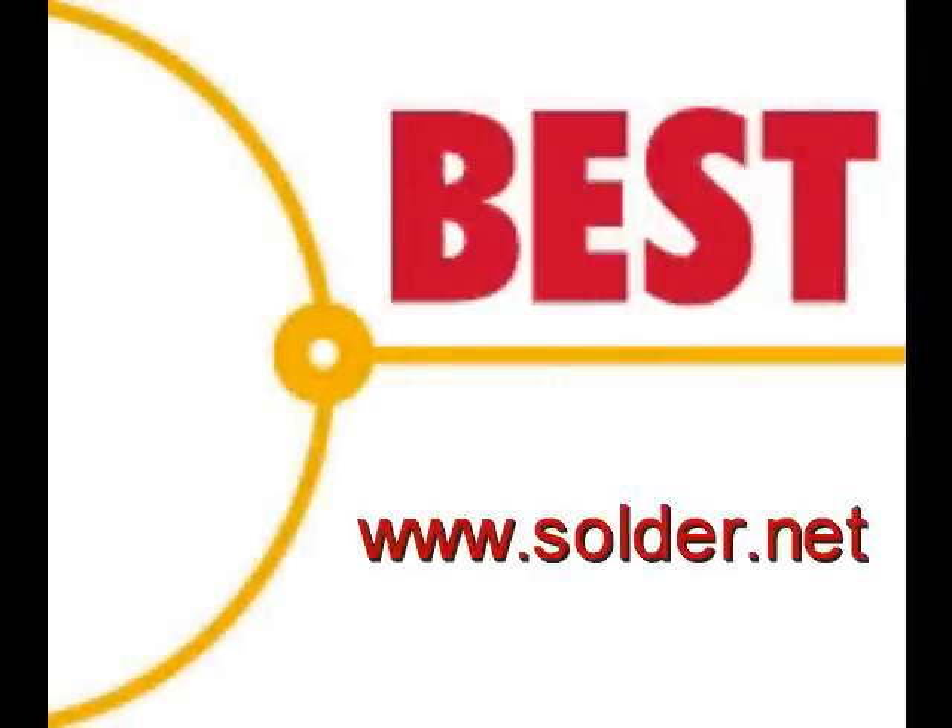For more information, tips, and training, please visit our website at www.solder.net.